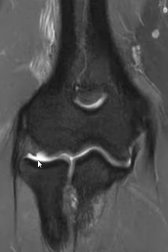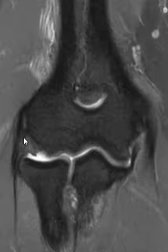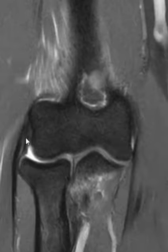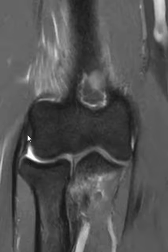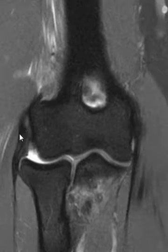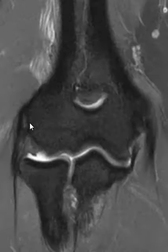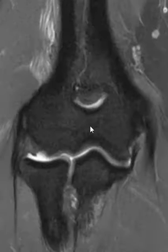Now if we look over on the radial side — this is the lateral side — we see these components: we have the radial collateral and lateral ulnar collateral ligaments that blend together, deep and then superficial. We have the common extensor tendon complex, and they all are bunched together — really can't tell them apart. And that's it. Thank you very much.